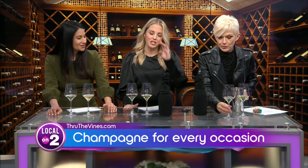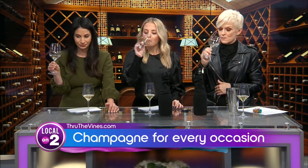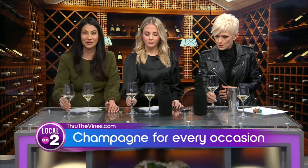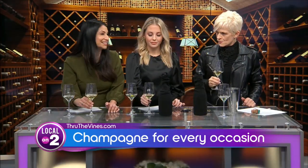Does it taste different? This is my favorite test here on Local On 2 — we'll taste the one on the right first. It smells good. I like the flavor regardless — it's quite yummy. And now the left one. They're both good, I'd take either one. I'm going to guess this one is champagne. What makes you think champagne? I feel like it has more of a bold taste. It is more of a bold taste — and you are correct!